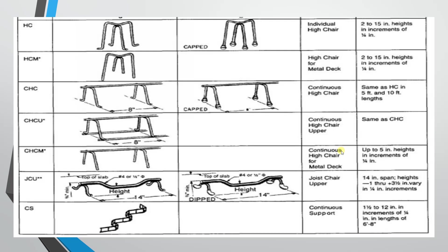The next type is the continuous high chair, same as the high chair but connected as a continuous length — measured in running feet. After that is the continuous high chair upper, which is similar. Then the continuous high chair for metal deck, also a similar type for use with metal deck.